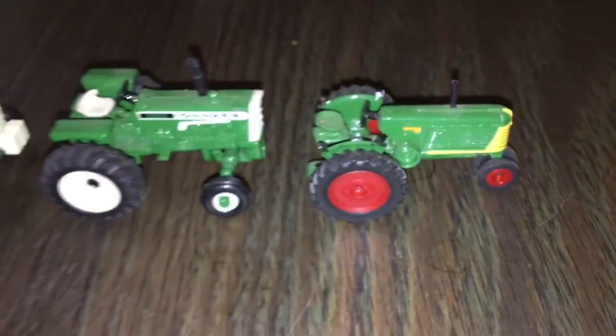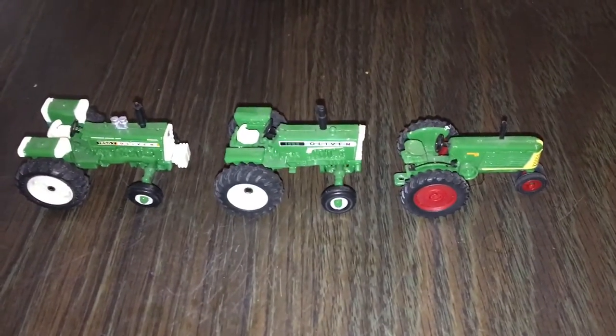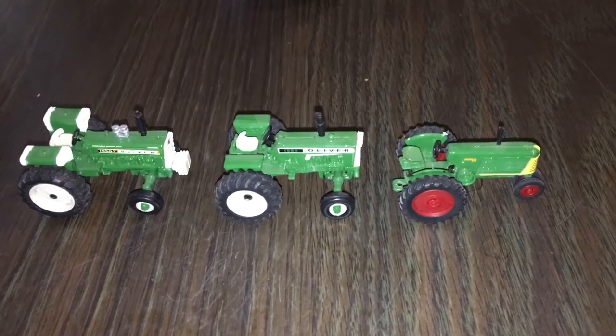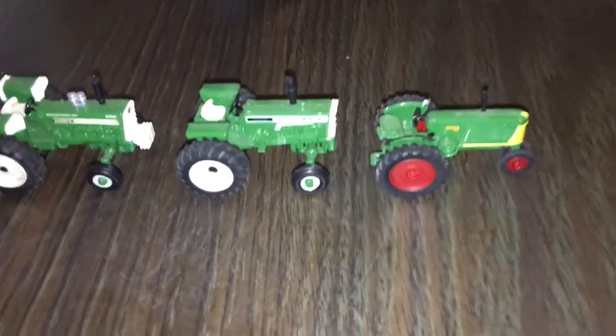Going to do a little review — well, not really a review, but just telling you about this other set from Ertl. It is an Oliver collection and it is a three-tractor set, so let's get started.